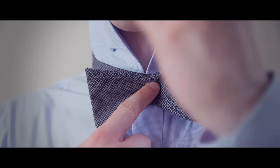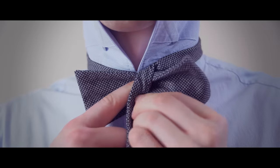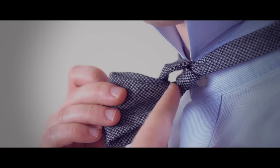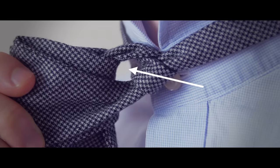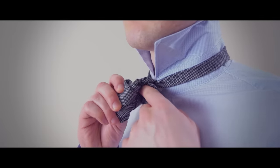Now take the longer end and bring it down over the top. Now, for the tricky part: take the two ends of the bow and hold them together. You should see a hole formed in the back. You are now going to take the end that's hanging down, fold it, and put it through the hole.